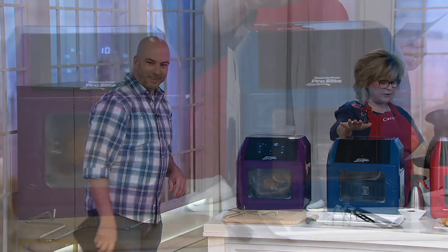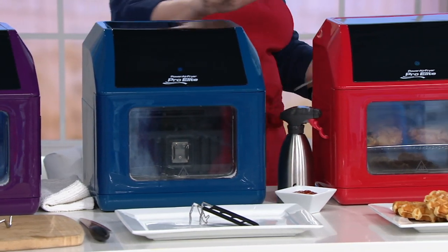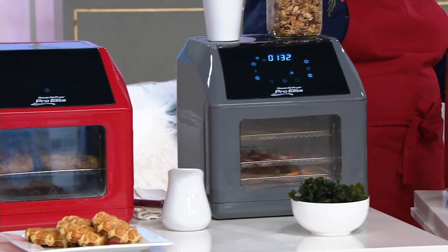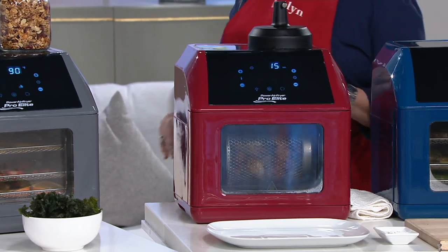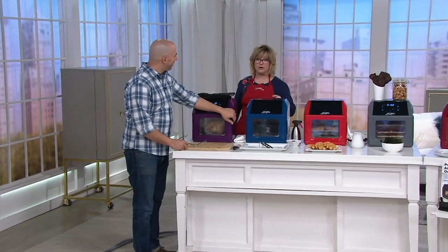Here is your eggplant purple. We also have it in navy, which is more of a teal — like a peacock color. We have it in red. This gray one is called slate. And then we have it in cinnamon. The eggplant, the slate, and the navy are exclusive to QVC — you will not find those anywhere else. And there's only a dozen left if you want the purple eggplant one.